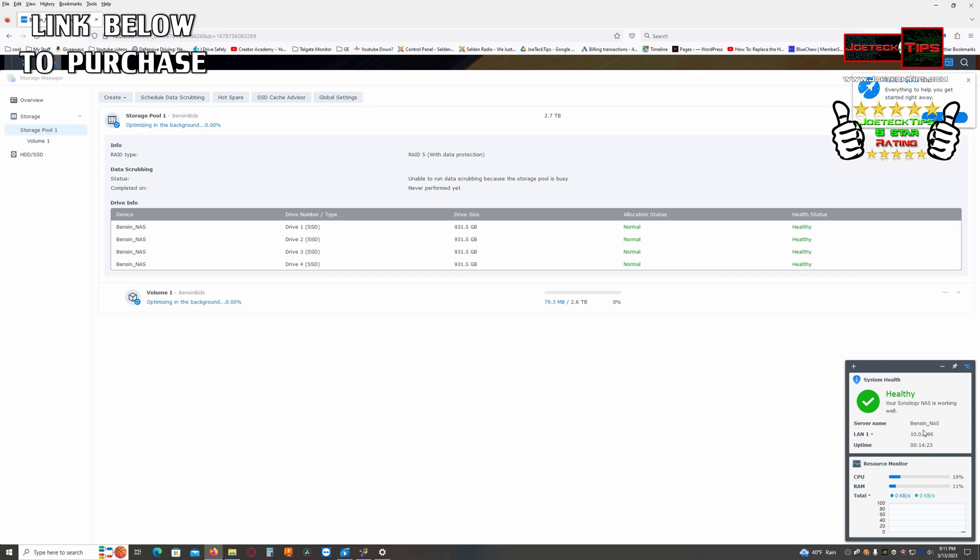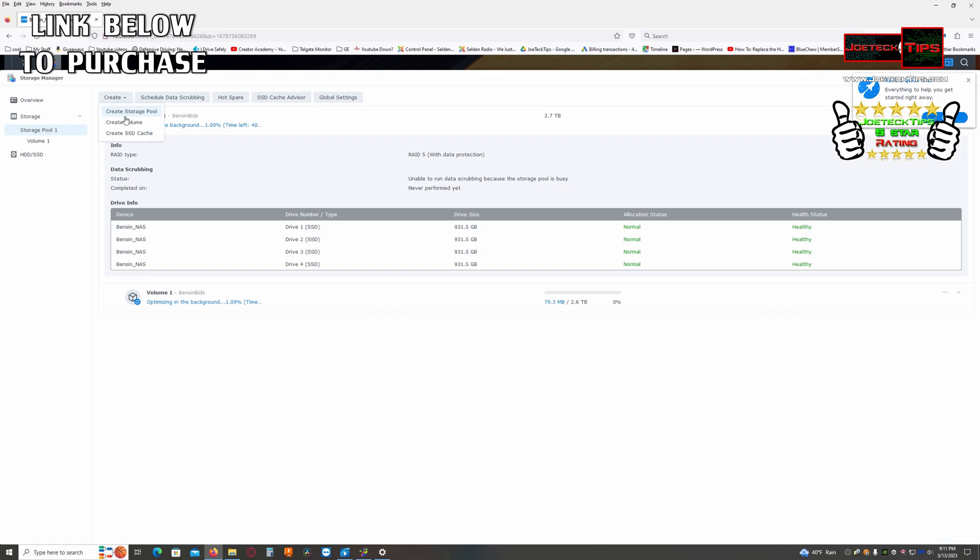We are healthy and rocking and rolling — that is awesome! The status shows healthy, CPU usage, RAM, and total speed. We have one LAN connected at the moment. If we wanted more performance we'd hook up the second LAN, which we'll probably do. Now we just need to set up folders and users. The volume is currently optimizing so it's not ready to use quite yet — but once it's done we'll be all set.